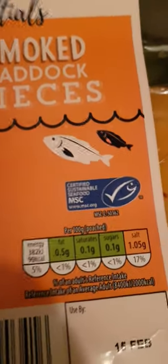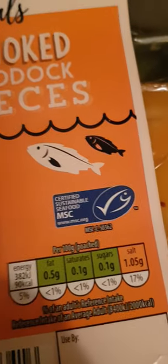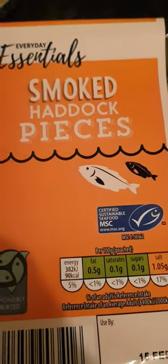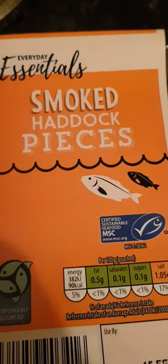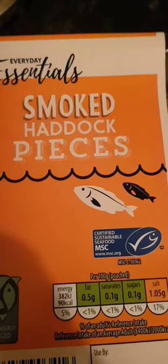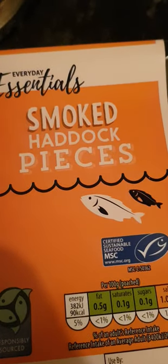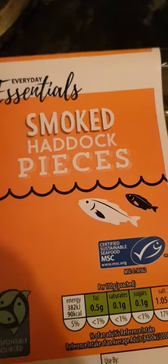Nice bit of haddock, not much, but it's a healthy fish. As you can see it's got a green label — a bit of salt, but that's probably from the fish itself, not from the manufacturers. Anyway, I'll be having this very soon — a nearly 100% healthy fish and very sustainable.